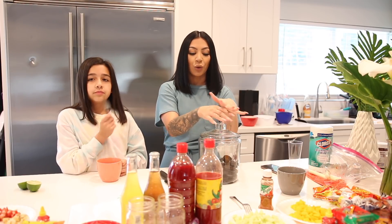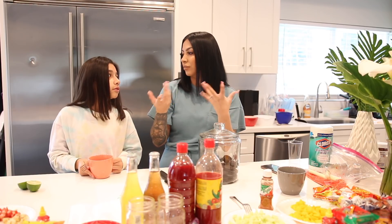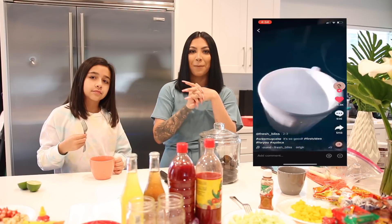So let's get on to the very first food hack! For this one we are going to need Oreo cookies, some milk, and a mug or a little plate — just something you can put in the microwave and something to smash the cookies with. While she smashes the cookies, I'm going to show you guys the TikTok that we are actually going to be making.